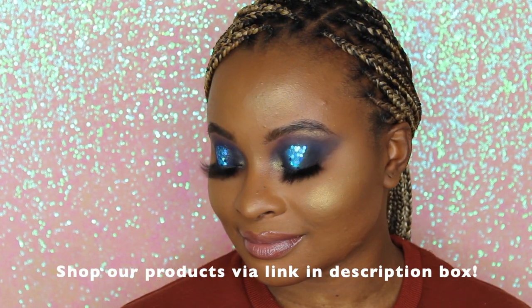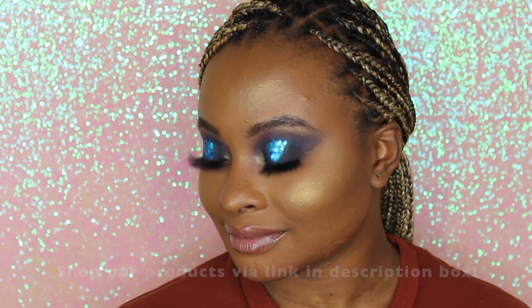We're finishing up this gorgeous look with a setting spray to make sure everything is less powdery and comes together. She is such a gorgeous model with such a gorgeous face — our products sit excellently on her. We hope you love this tutorial and we'll see you in the next how-to video with EA Beauty. Bye!